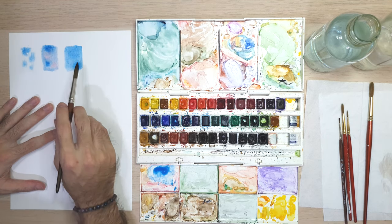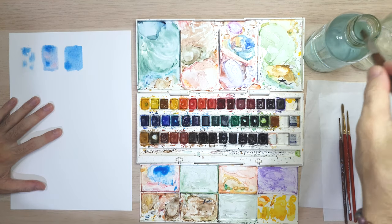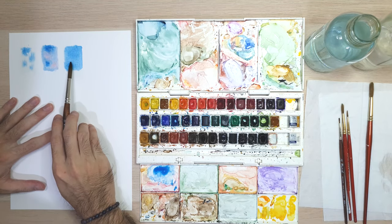The advantage of using the wet on wet technique is that it allows you to blend colors easily, and it is really good for coloring a background and for making the first layer of your paint.